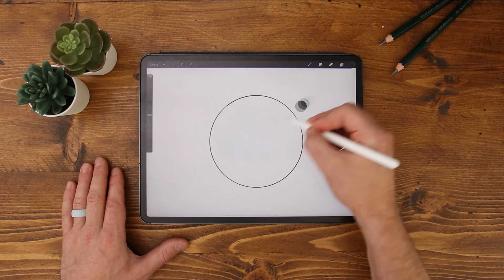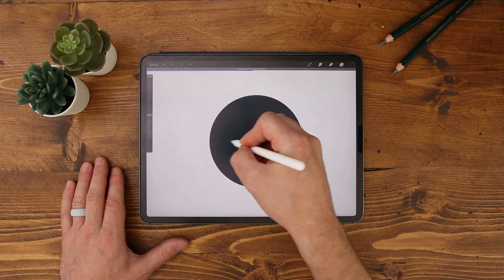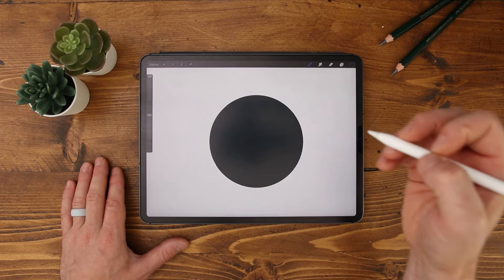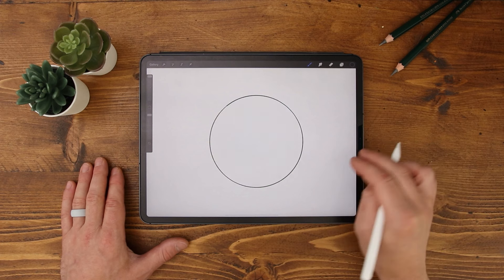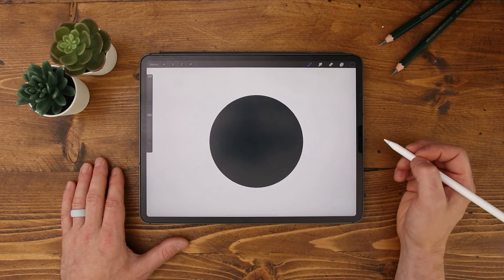Go through the same process of dragging and dropping, but don't lift your pen off the screen. Instead, drag it to the left until you can just about see your shape and let go. Next time you go to fill another object with a similar texture, you'll remember those settings.